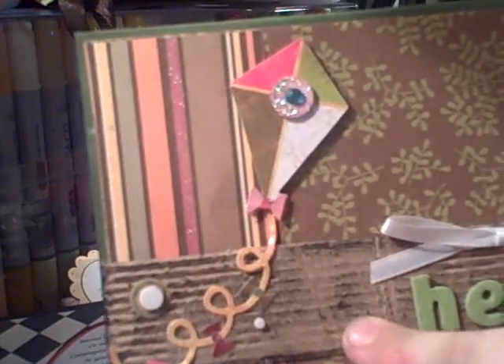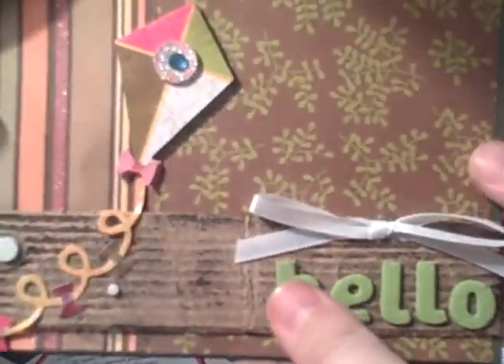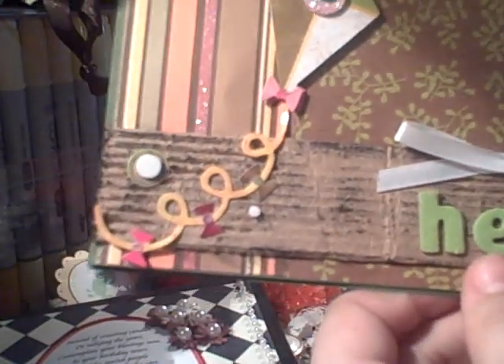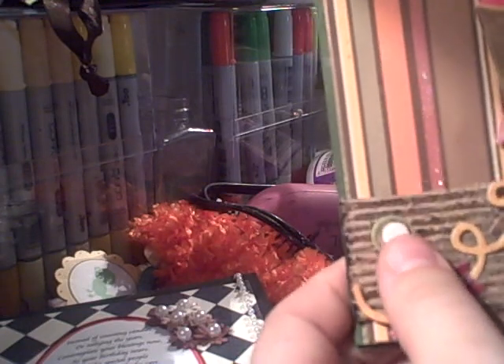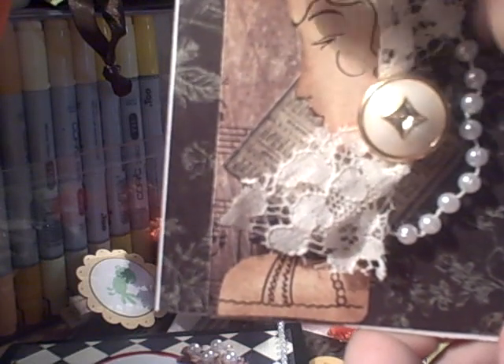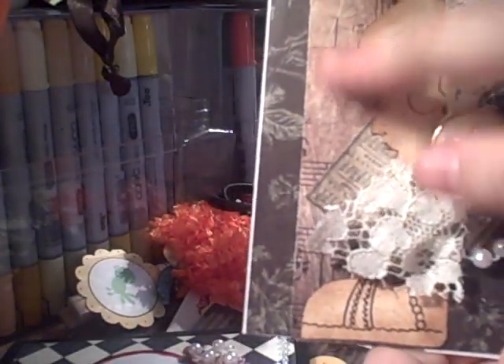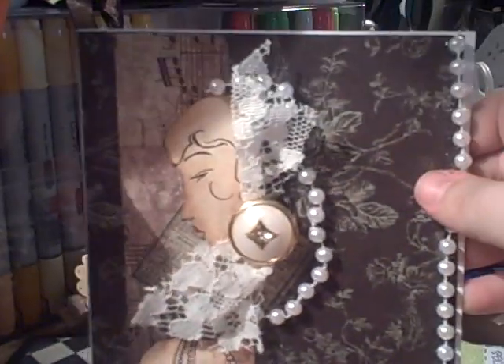This is another recycled card — a priority mail box that I've torn the cover off of. I've got this kite from Kay and Company and these little Thickers here. I'm missing something right here so I'll have to fix that. This one is a square card — I cut out this image of the lady from the Le Romantique paper and put her over here as a silhouette. I tied a bow with this vase lace, then used a pearl strand here and here, and got some Tim Holtz grunge paper. The back is Le Romantique paper.